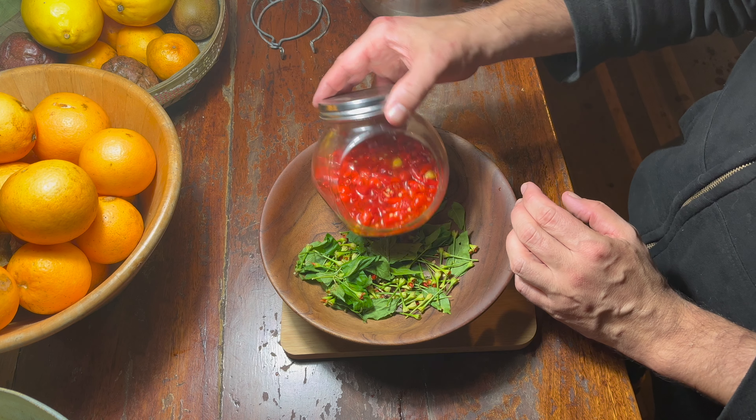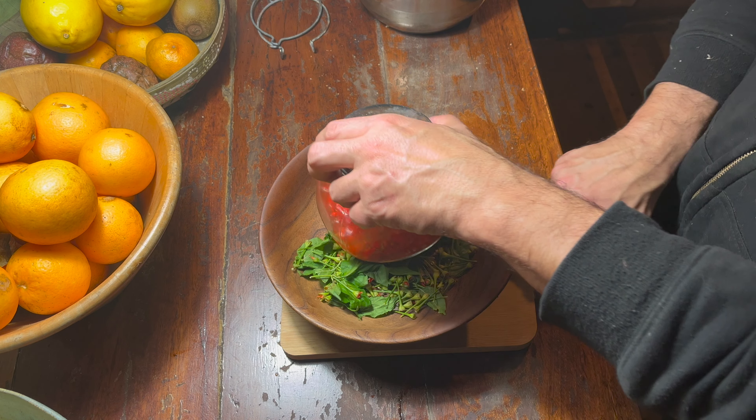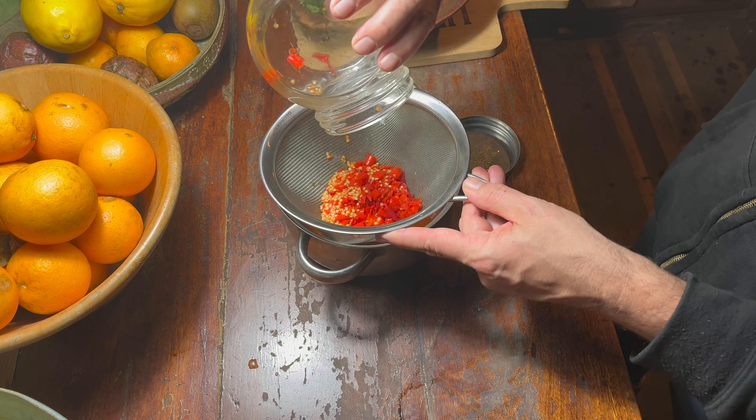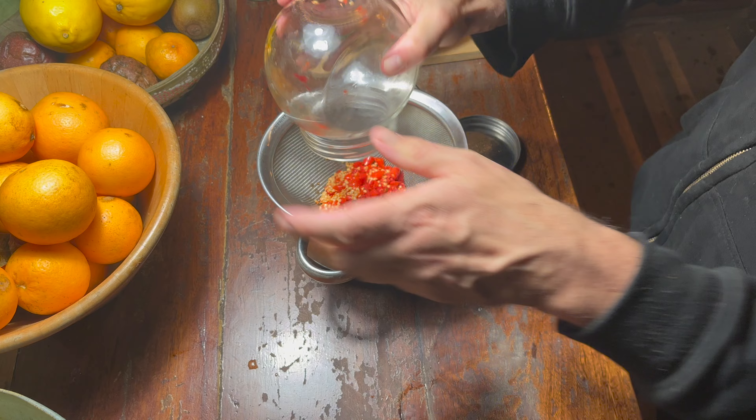The next day, once soaked, use a sieve to get the vinegar out. And don't forget to never put your hands on your face or anywhere else with chili on them — you're going to regret it.